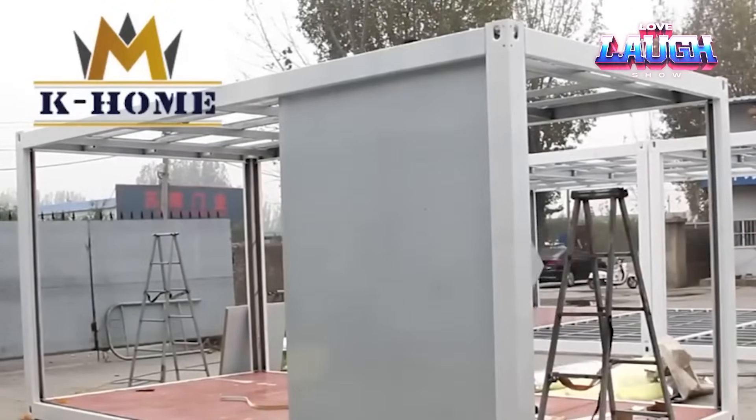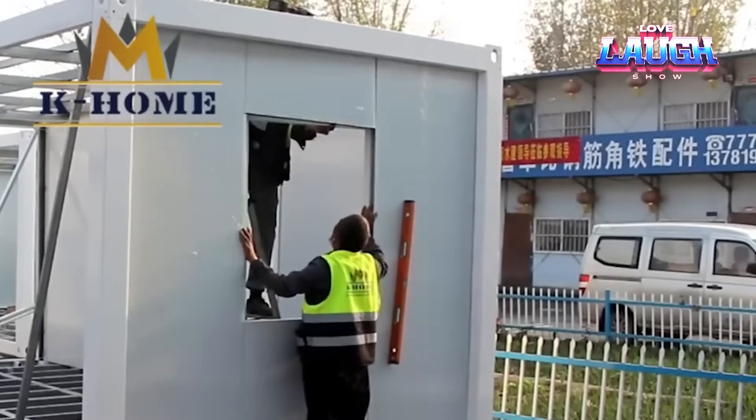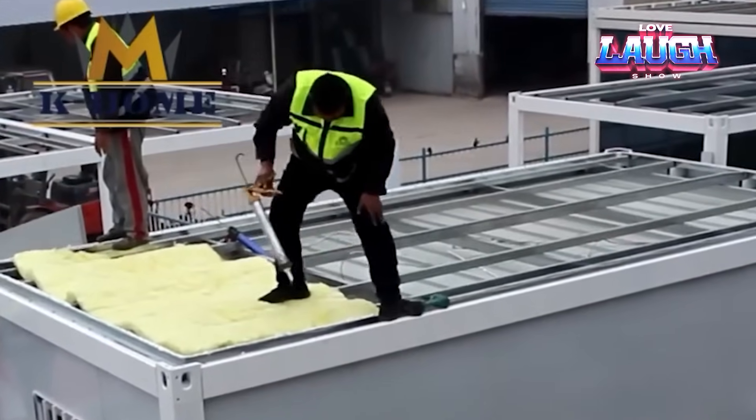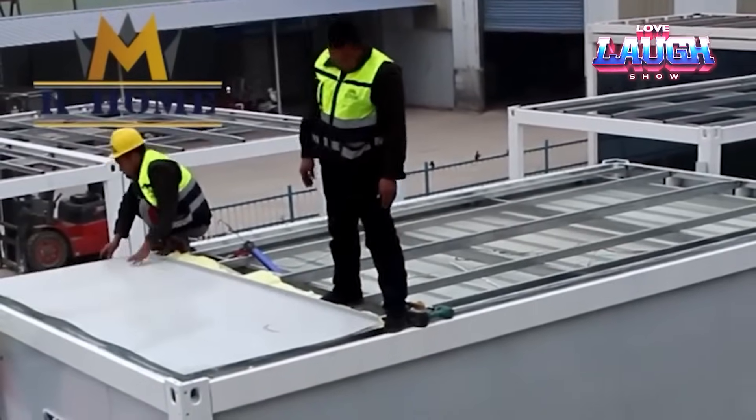However, more advanced versions are also popular. The company K-Home has developed such compact houses that a 20-foot container holds parts for 11 pieces at once. And the company Sanwa Prefab Technology puts sandwich panels in its quick-build houses, so it takes only a day to assemble.